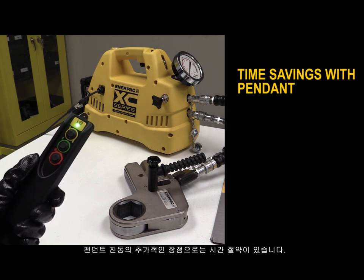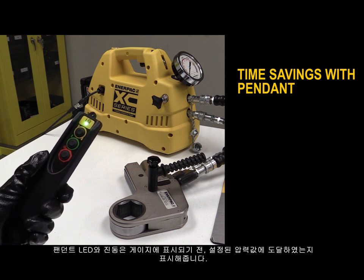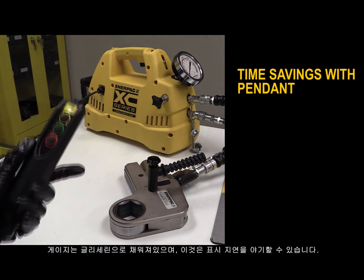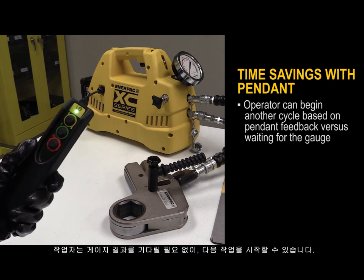An additional benefit of the pendant feedback is time savings. The pendant LED and vibrations will indicate when stored pressure is achieved before the gauge will, because the gauge needle must travel through the glycerin-filled gauge, which causes a delay. The operator can begin another cycle based on the pendant feedback versus waiting for the gauge.